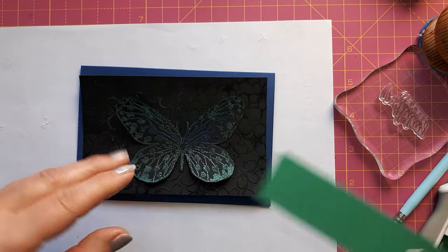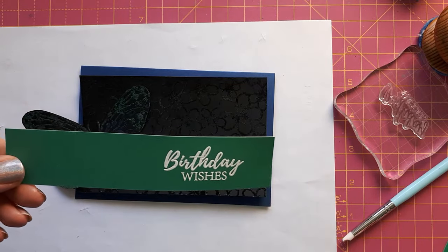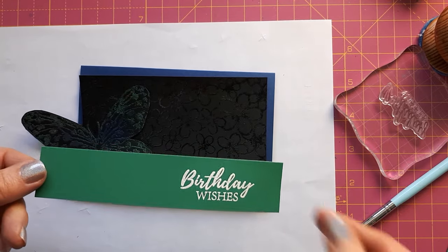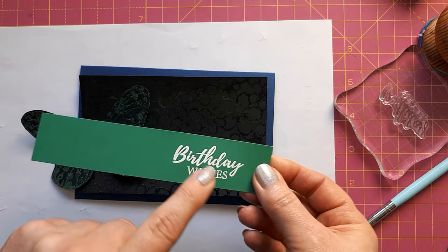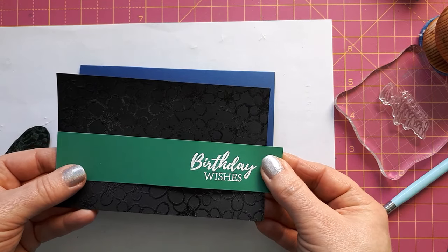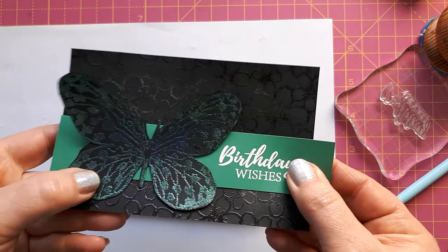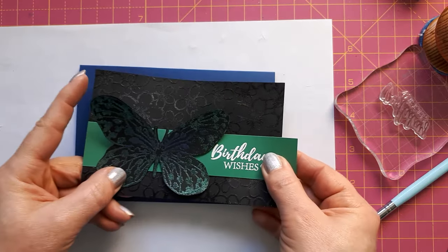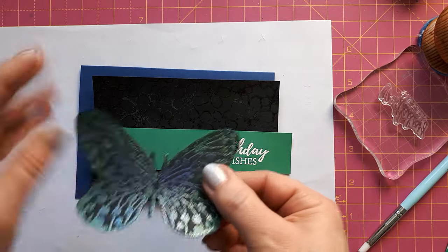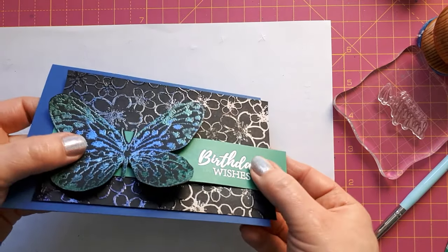I've cut this to size — this was an A2-ish size so it's now three and a half by five and a half, and I've cut my card base to four inches by five and three quarters. I've still got the problem that the butterfly won't really pop, so I checked my card scraps for a color that goes nicely with the green. I found a strip from envelopes from a Paper Craft Society advent calendar and heat embossed 'Birthday Wishes' on it. I can place this on here — if I place the butterfly on top now, you can see it pops from the background.